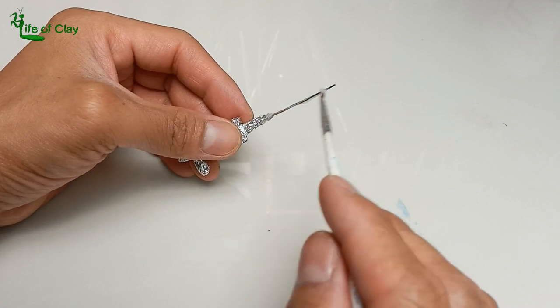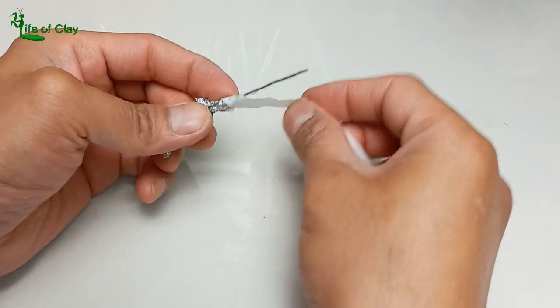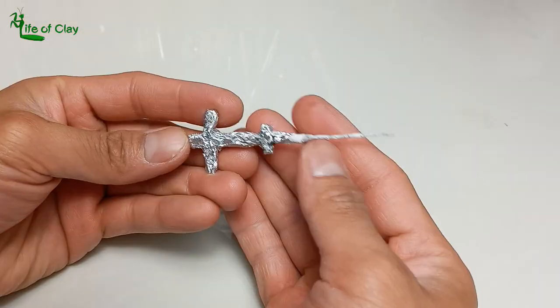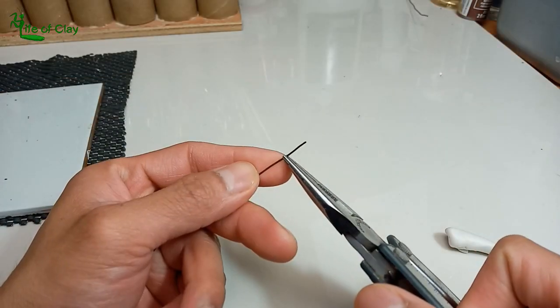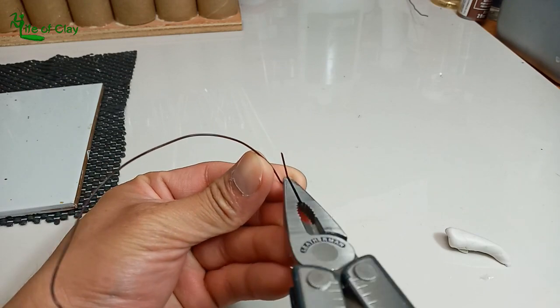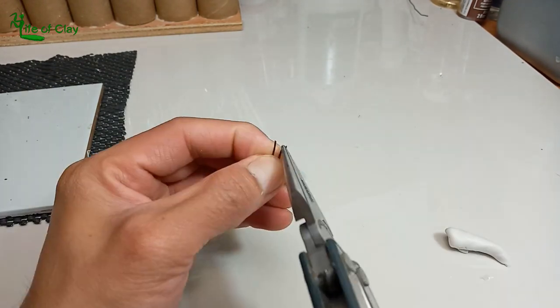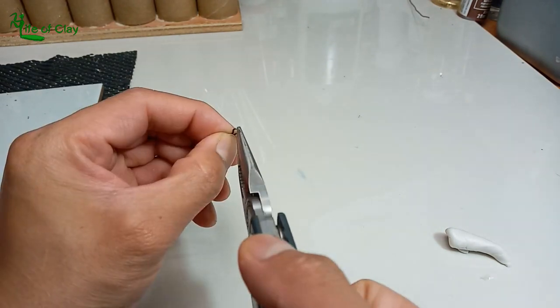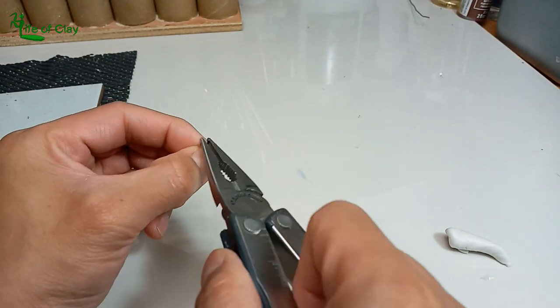Apply PVA glue on the tail wire and wrap it with paper strips. I use 0.8 millimeter bronze wire for the appendages armature — this will add support and make attaching them easy. It's a simple subject but at the same time a little bit tricky.